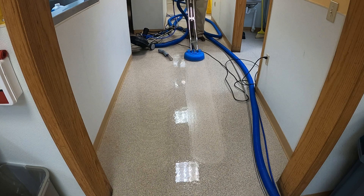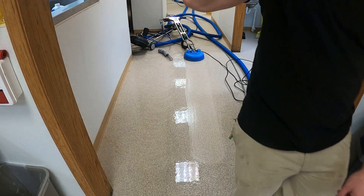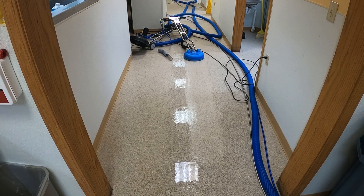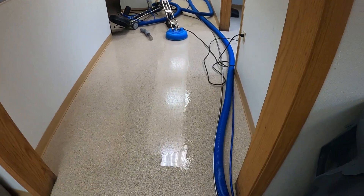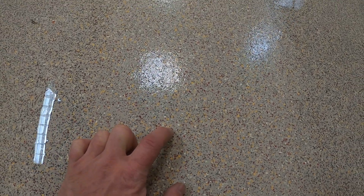So you can see the difference on camera, but let's get down and really examine what's going on here. If you look really carefully, you can see where the Turbo Hybrid was able to get inside the pores and blast out the dirt, where with the Roto-Vac there's almost no discernible difference in the pores.